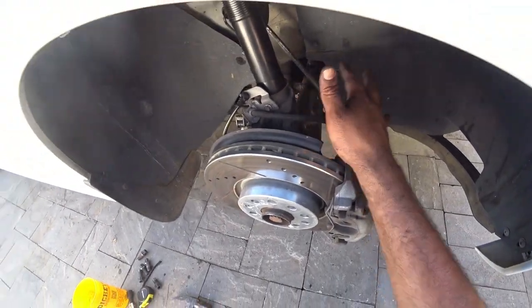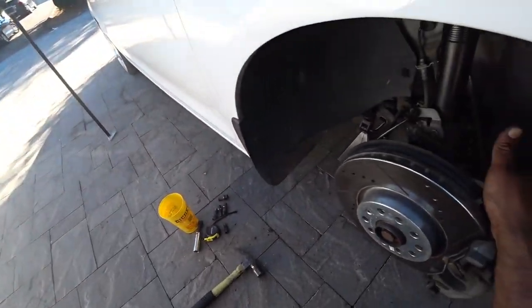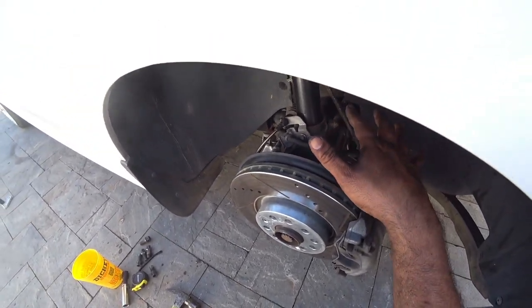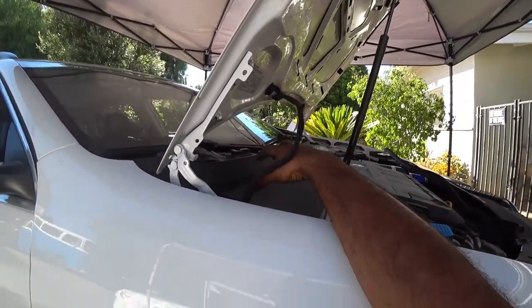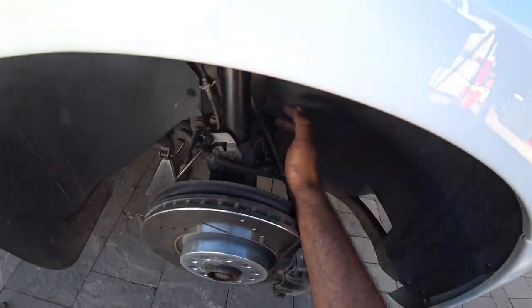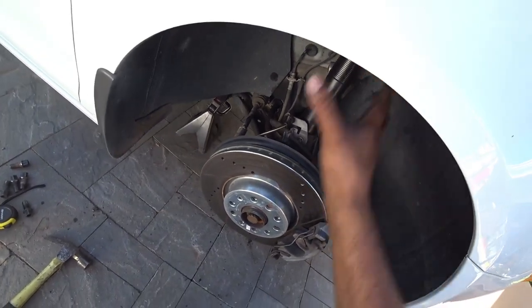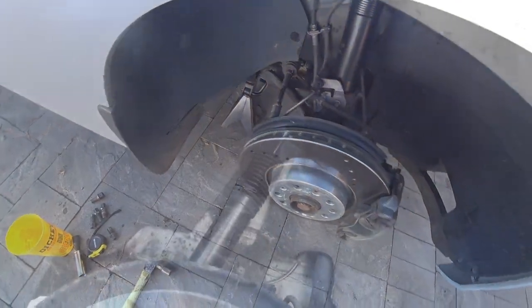Everything is on loose, so the next step is to tighten everything up and get to torque specs. That's just the front. Then we've got to put the front down and work on the rear. The rear is ridiculously easy — it takes about 30 minutes. Make sure everything is tightened: the three 13s on top, M14, 18mm, 10mm, and the three-sixteenths for the ball joint at the bottom.